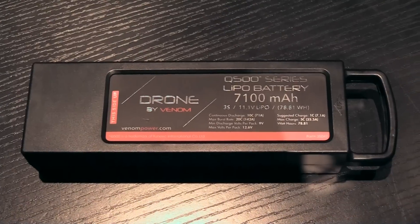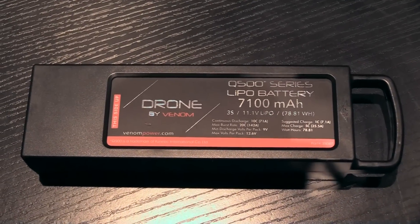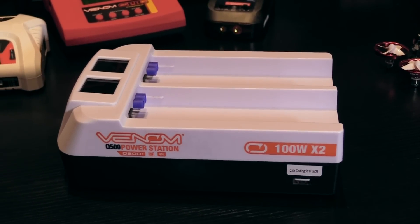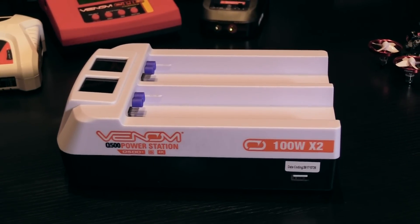This looks familiar — it's the Typhoon Q500 battery. What we've done is we've actually squeezed a few extra milliamp hours in this one. It's actually a 7100mAh — I believe the stock is a 6400 — so we're getting a little bit of extra flight time out of these. And to go along with it, we've actually brought out our brand new Venom power station for the Q500 and 4K. This allows for two batteries to be put in — it's 100 watts per channel, so it allows you to do a 6 amp charge on both sides. You can charge two batteries in about an hour.